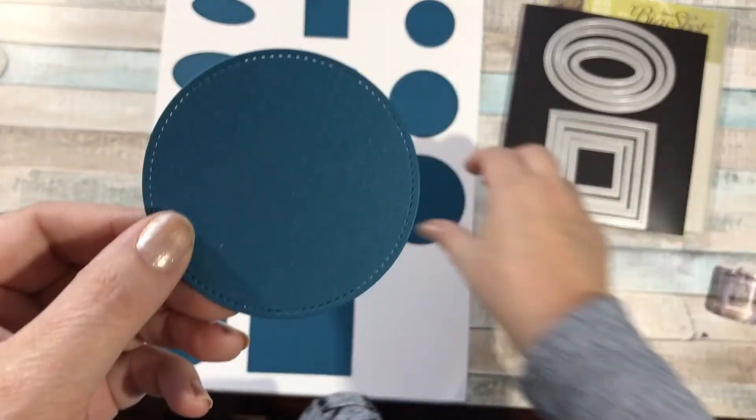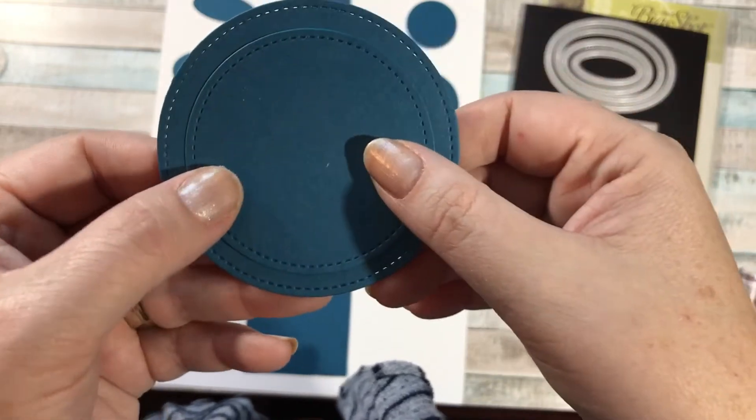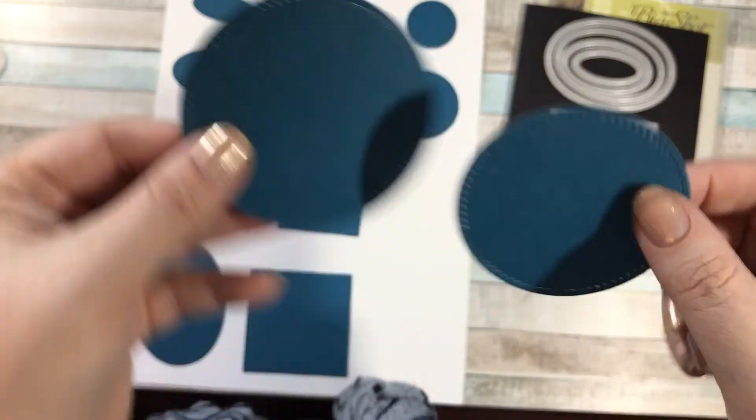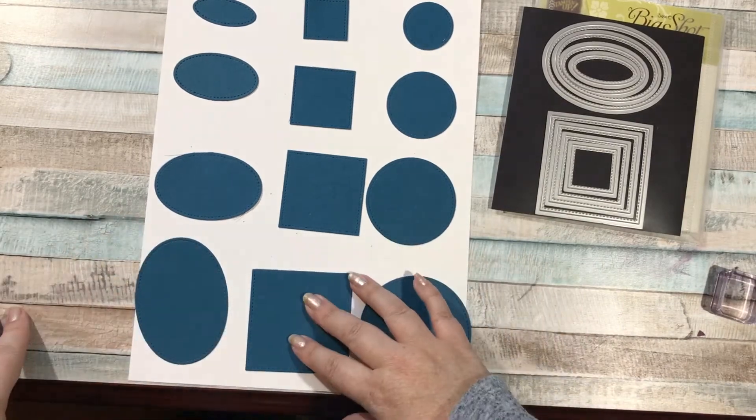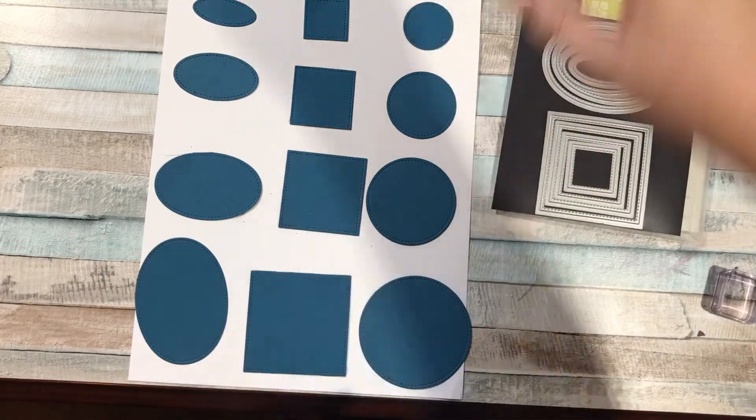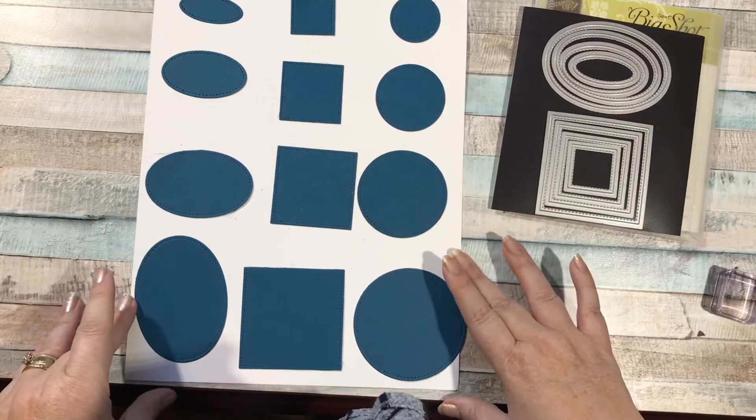You could cut out this circle and then layer this circle and have lots of stitching. These also work perfectly with the ovals, circles, or squares — the layering regular framelits that don't have the stitching on them. That's really the only difference.